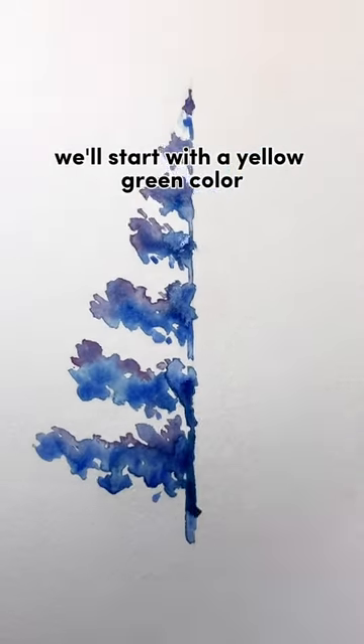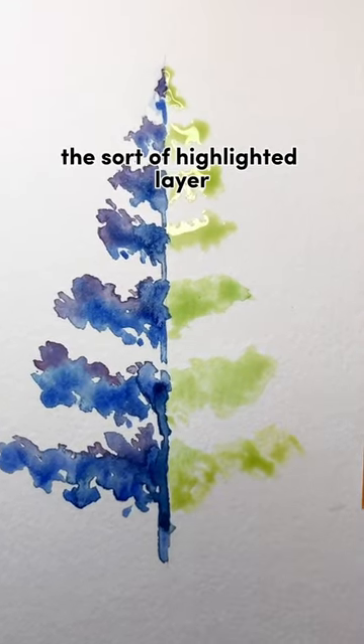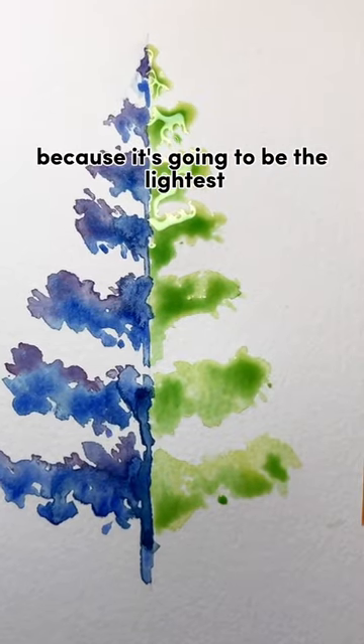On the right side, we'll start with a yellow-green color. This is the color that the pine tree would be in direct sunlight — a sort of highlighted layer. You don't have to use a lot of paint here because it's going to be the lightest layer in the whole painting.